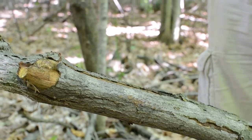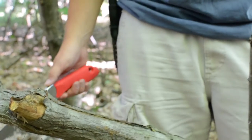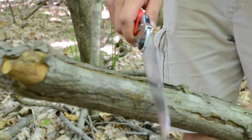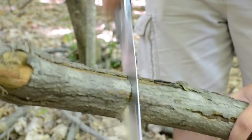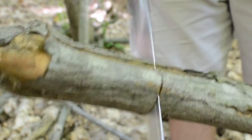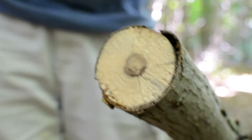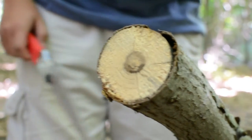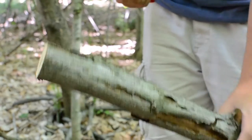The first saw we're going to test out is the Silky Pocketboy. Not sure what kind of wood this is — it was just a bit of deadfall on the ground. It went through pretty clean and pretty quick. The wood is a little bit rotten, but it went through pretty well. I'm going to do a couple more cuts with this just to see how it holds up.